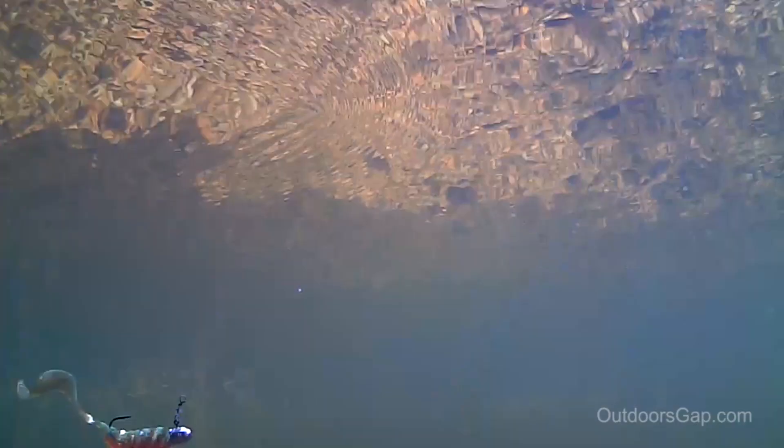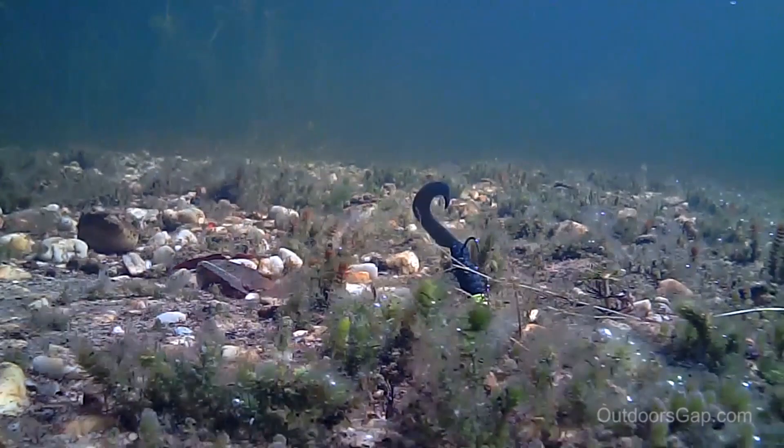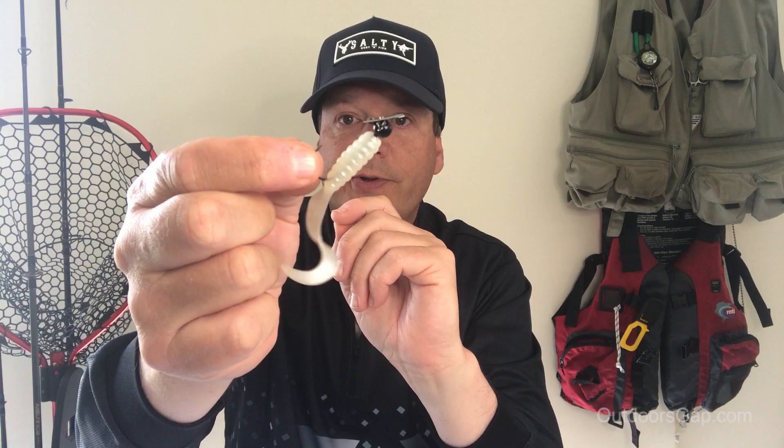You can also use this rigging method for a Ned rig, which uses a mushroom-style jig head. You can also use it for micro chatter baits — same sort of threading method — and also a hidden weight system.